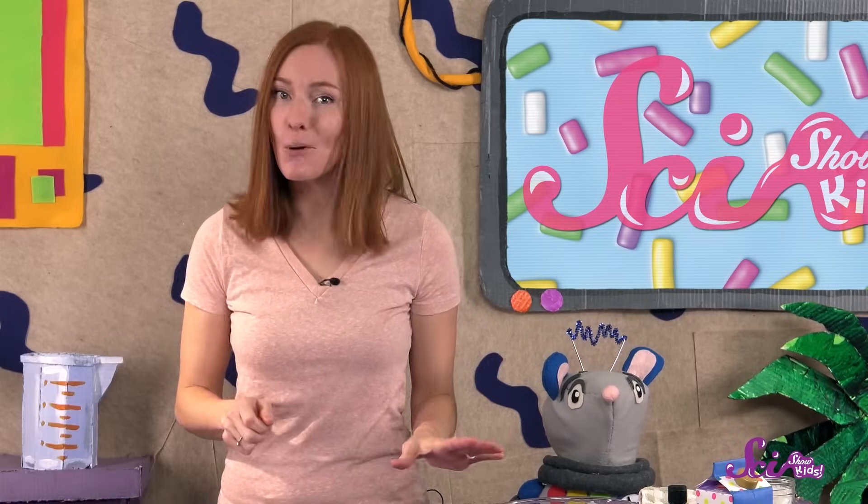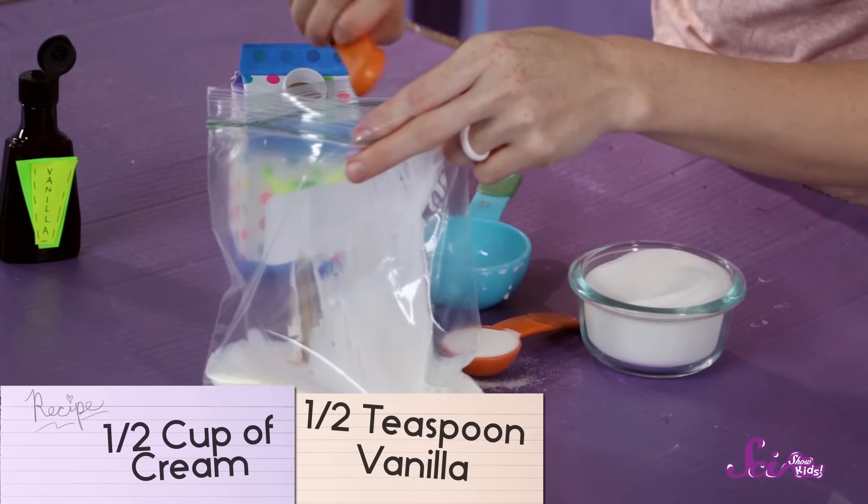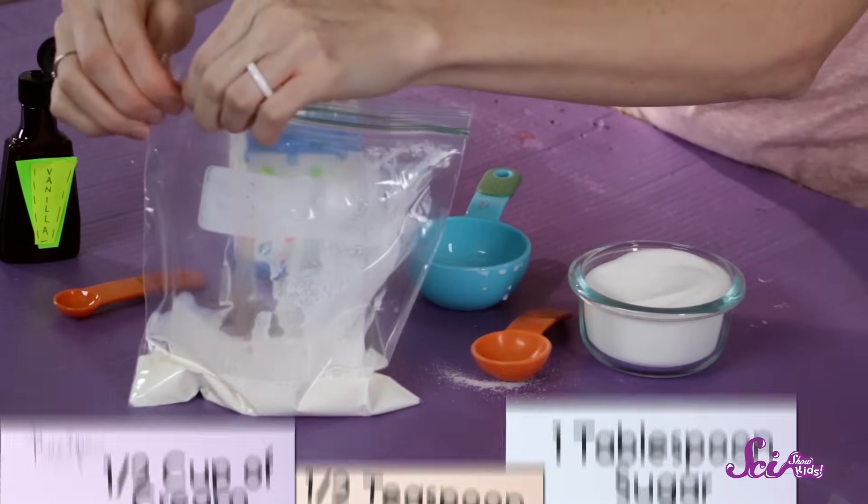First, take your three ingredients and put them into the smaller bag. We're using a half cup of cream, a half teaspoon of vanilla, and a tablespoon of sugar. And then seal up that bag.